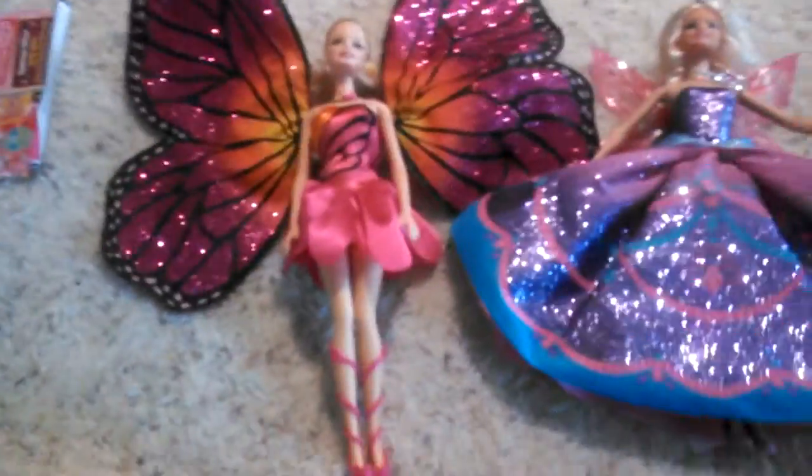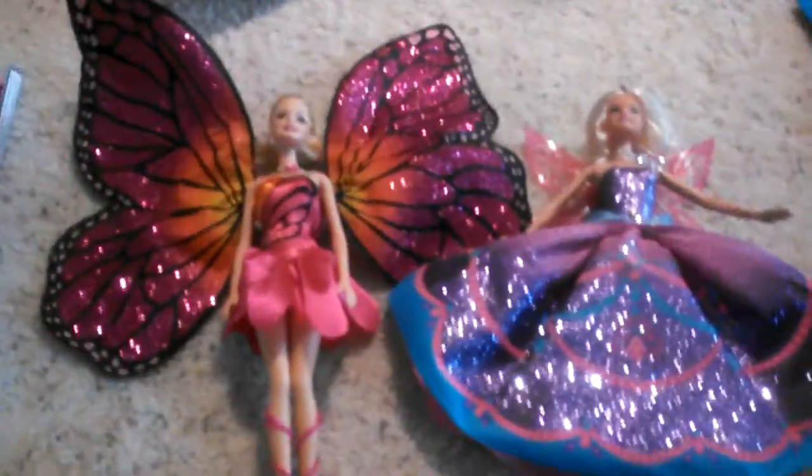Hey guys, it's Mamie as Forever 23. The Stellafan's not here now because she's at dance. Today, as you can see, we got new dolls.